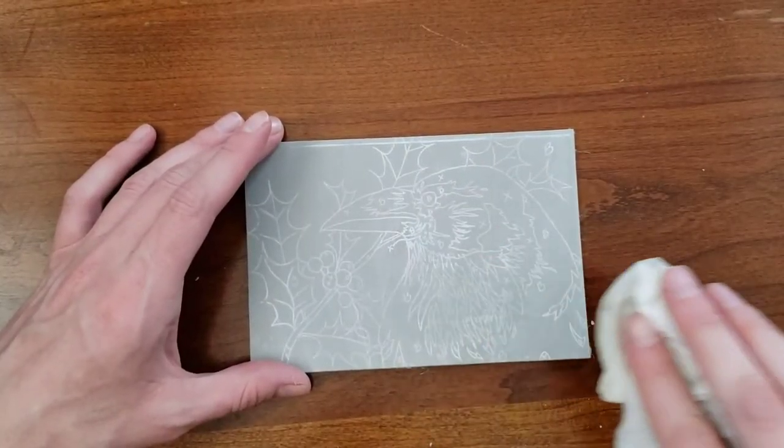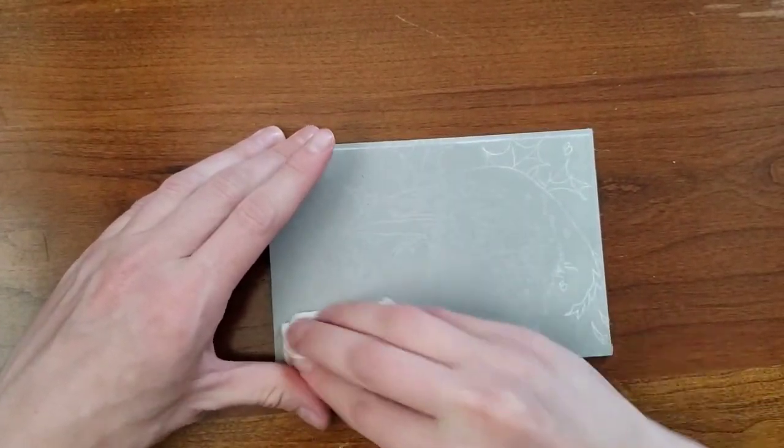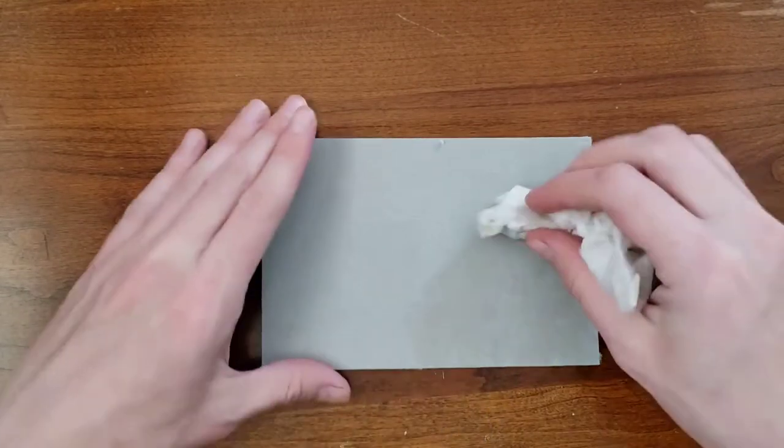Now you're ready to begin cutting the plate. Unless you don't like what you've drawn, in which case you can take the whole thing off with a wet paper towel and maybe a little sanding if needed. At this point you haven't actually altered the block at all.